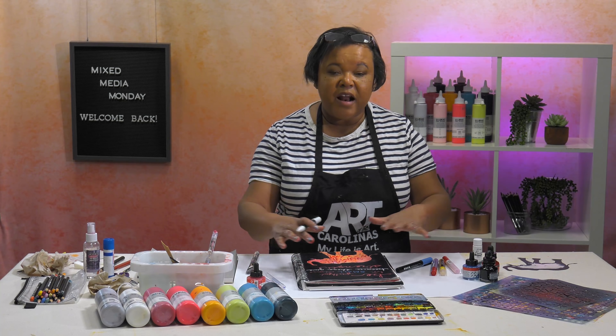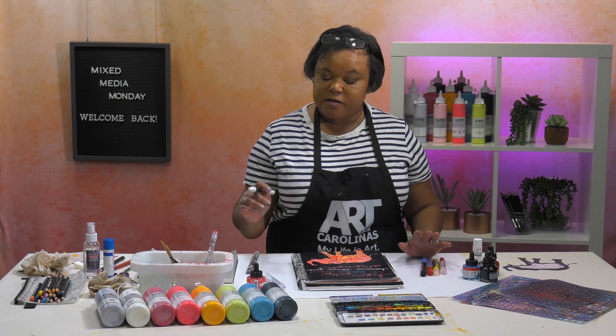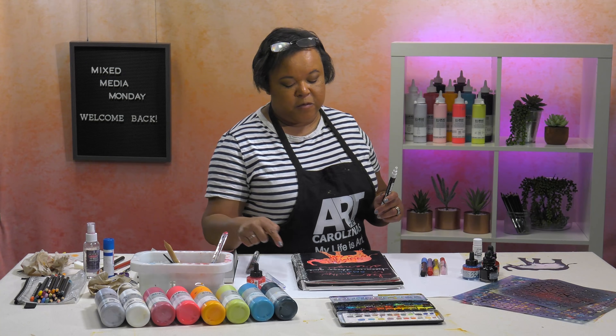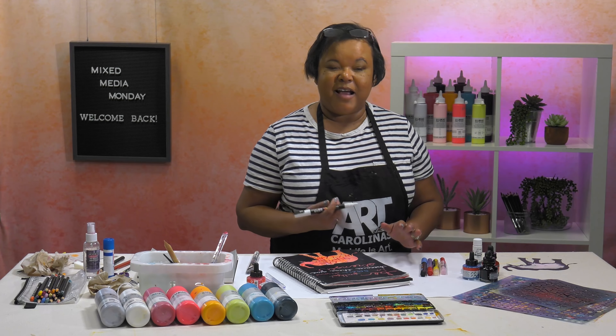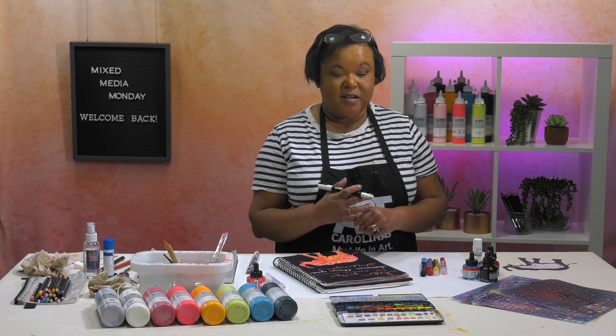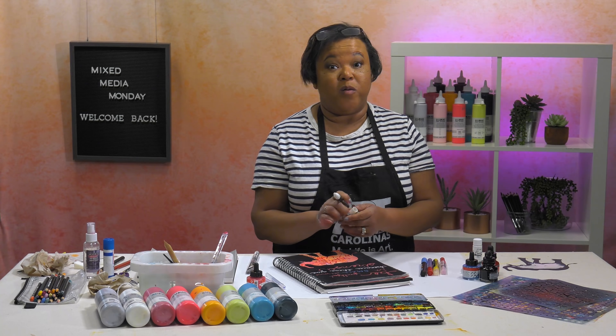Now that I've got my lettering in, I think I'm just going to go around with my acrylic markers, because my pen decided it wasn't going to do some things I wanted it to do. I'm just going to add in a little detail and just hold on for this ride because we don't even know where we're going yet.